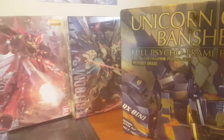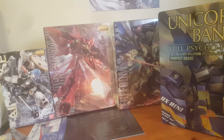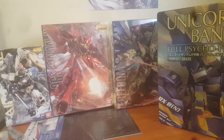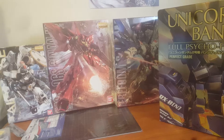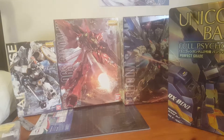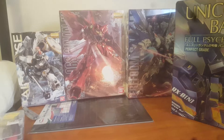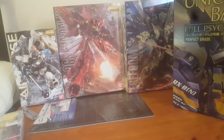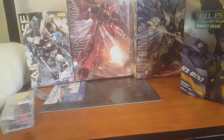This is just the first set of mail I got. I'm waiting on another set which includes another Master Grade and a Metal Build I bought — I'll be showing those off later. This is going to be my work for the next couple of months since I have nothing else to do. That's about it!